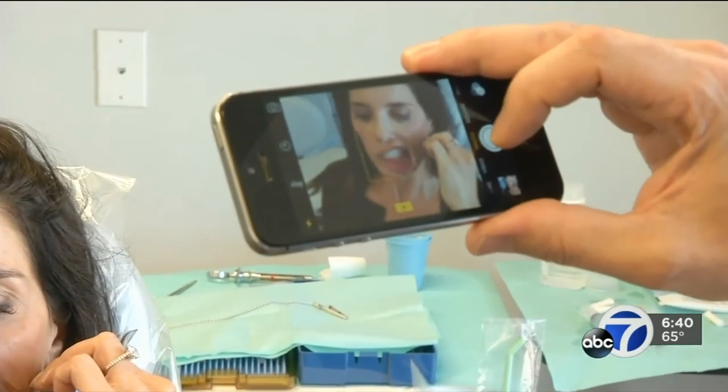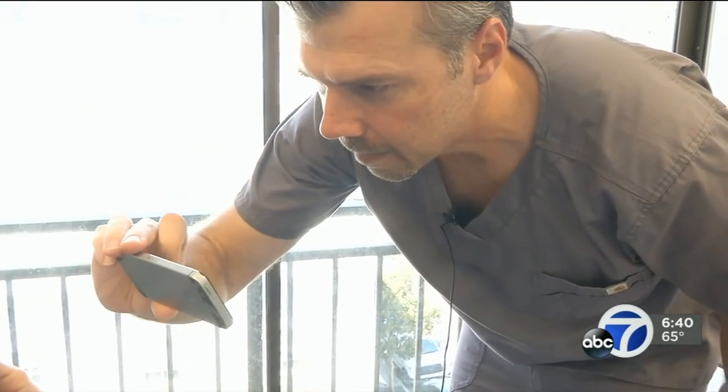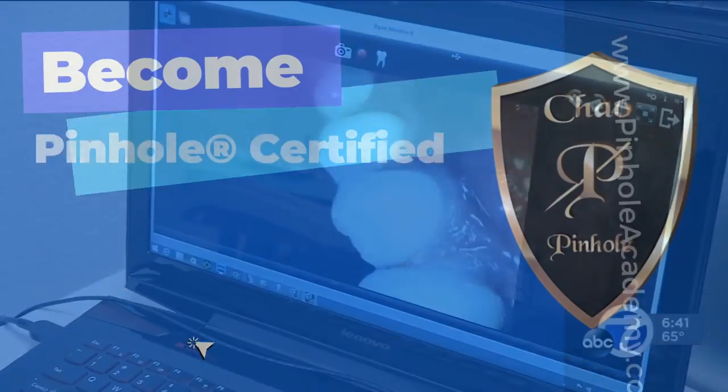Heather is simply hoping to be able to enjoy the food she loves without the discomfort — food, wine, chardonnay, all those things. Cheryl Jennings, ABC 7 News.